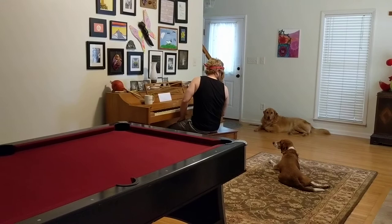Hey, you too. I'm working on a new song. You ready?